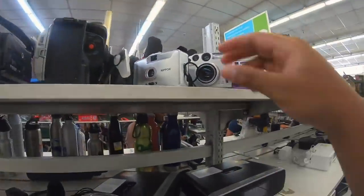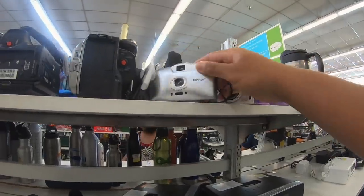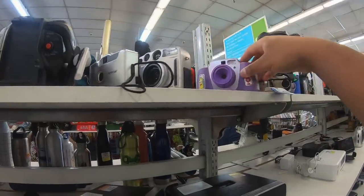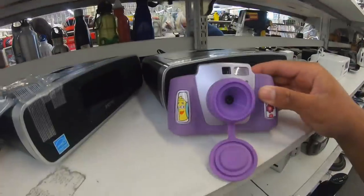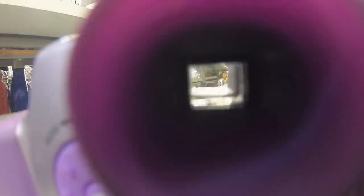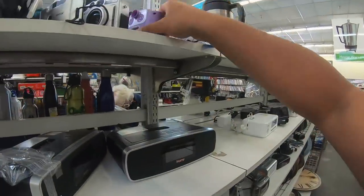So here are all the point-and-shoots. We got a Nippon, a little kind of plastic-looking thing, a Casio disc-looking camera. This is kind of cool — it's a little digital camera. Can you actually look through it? You can actually look inside of there, kind of through it, but I don't think it actually focuses or anything like that. But that's pretty cool.